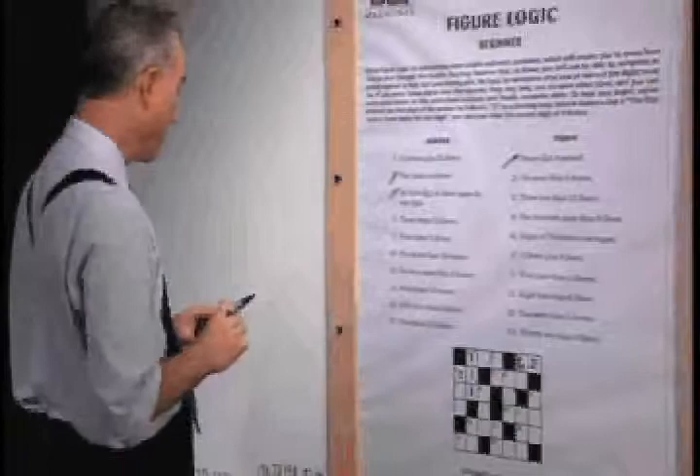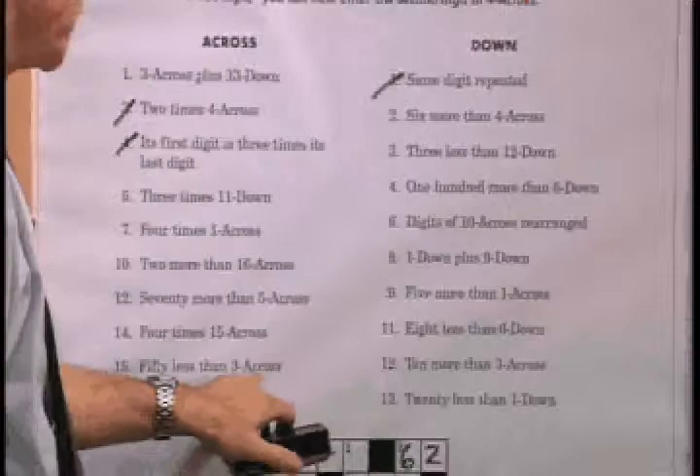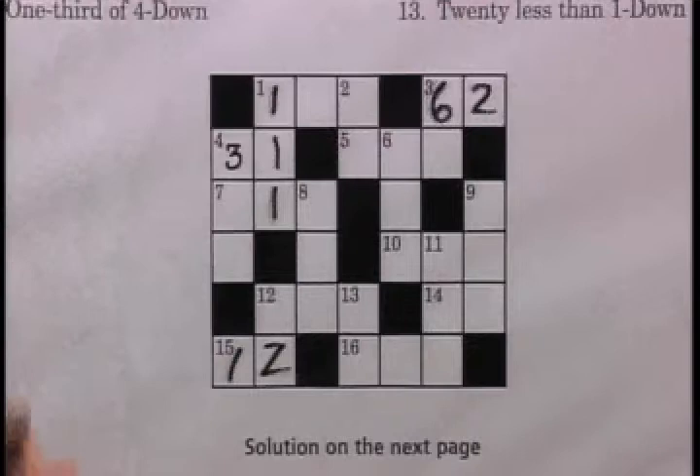Now we're going to move to fifteen across: fifty less than three across. We do have three across — it's 62. Fifty less than 62 is 12. We can now put 12 in fifteen across and cross that clue off our list.